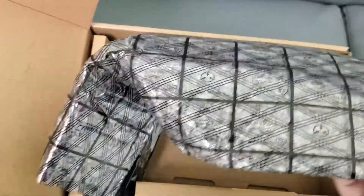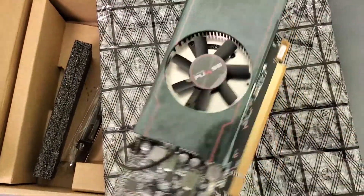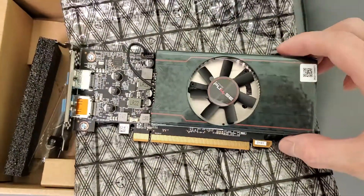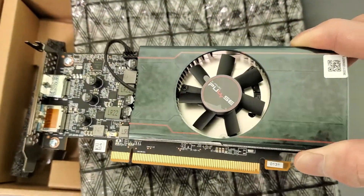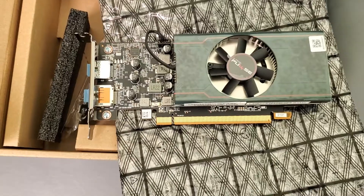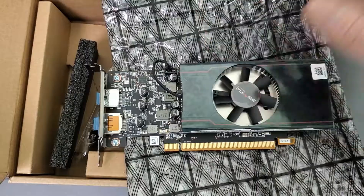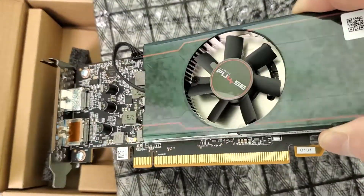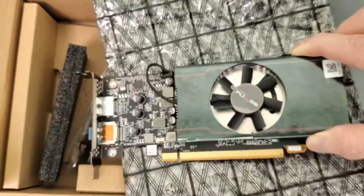It's actually very nice. This thing is so tiny — check this out guys, it is about the smallest video card I've ever seen. This is even smaller than the one I have in my machine right now, the R7 240, and the heat sink on that is way bigger. This will fit for sure. One small little fan.